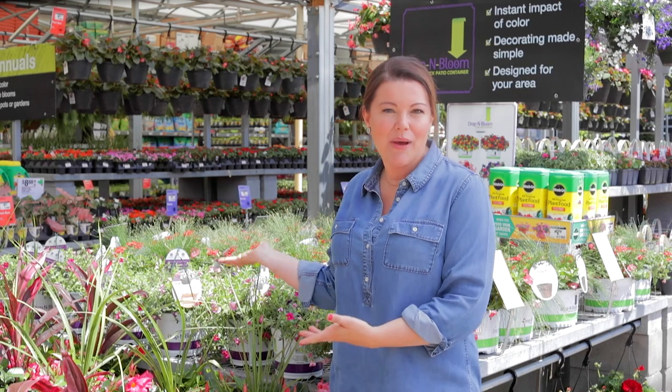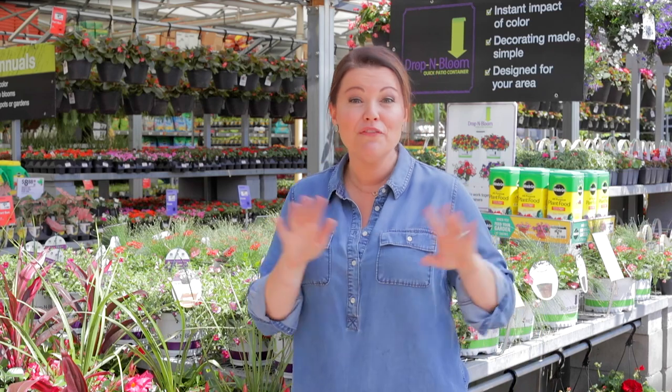Let me show you how. Do you see all of these beautiful blooms behind me? This is Drop and Bloom. It's one of my absolute favorites. All of the work has been done for you — no need to worry about what plants work well together. Our growers have grown lush mini gardens brimming with bright, bountiful blooms and made it easy to decorate your outdoor spaces.